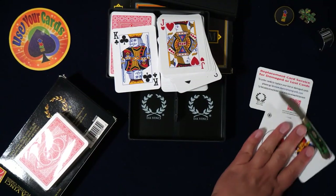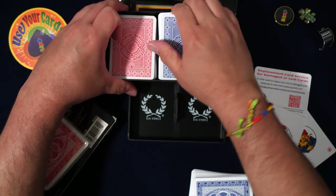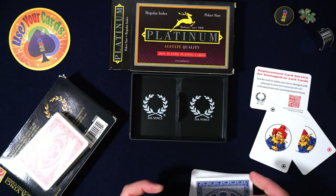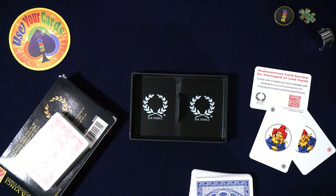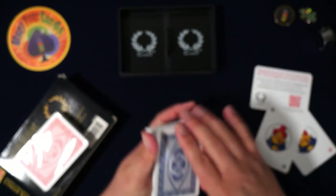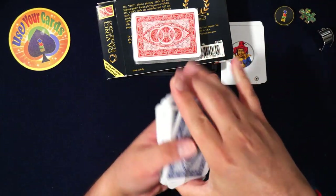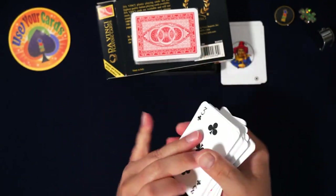I'm going to put the Modianos away so we can focus on the Da Vincis. I like that back design too — it's actually really simple. These Da Vincis are heavy and have a little clicky sound to them. They're not as soft as the Chems.